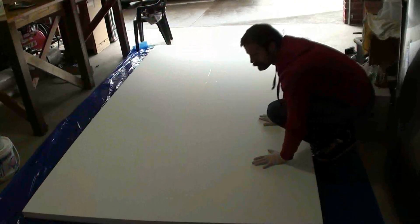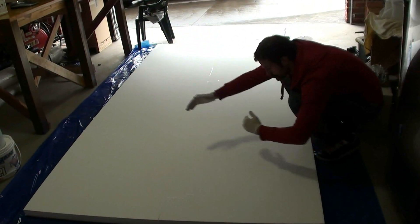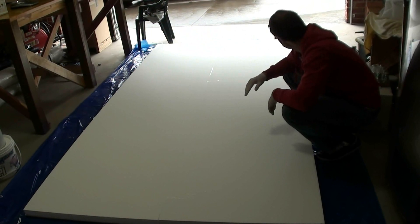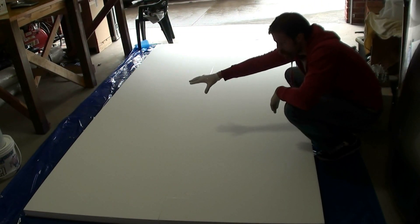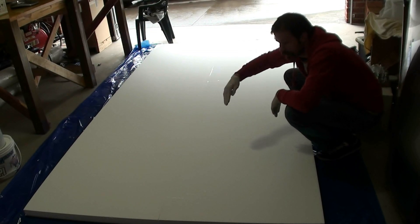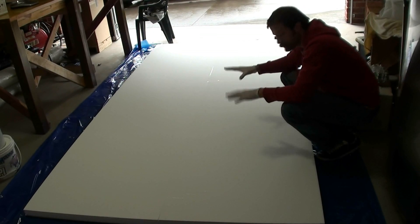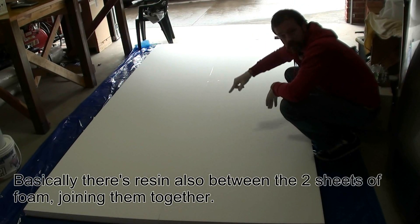So what we've done so far: we've got the two boards of MDF, one which is 500mm and the other is 1200mm. We spread resin all across — about 800 grams of resin roughly. Then we put one styrofoam board, which is 85cm — 850mm — wide down and pushed it down nicely. Then put a bit of resin along the top edge of the second one.